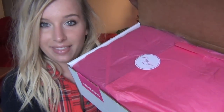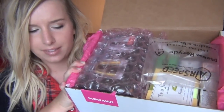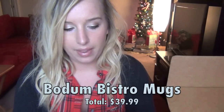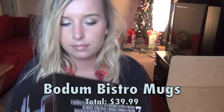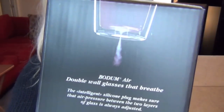This is straight into the package. It's all wrapped up really nicely. And this is what it looks like right inside the wrapping. So I already see it looks like glasses. I'm going to go ahead and open that first. Surrounded in bubble wrap, it's called Bistro Double Wall Thermo Glass Mugs. It says the intelligent silicone plug makes sure that air pressure between the two layers of glass is always adjusted. That's kind of cool — there's a picture of it letting out air.